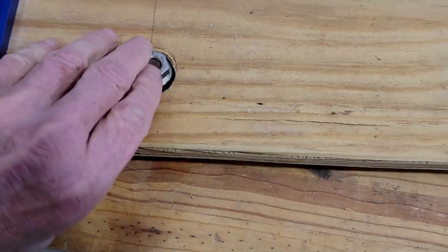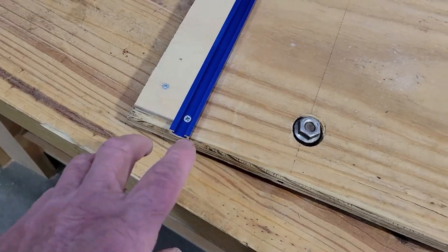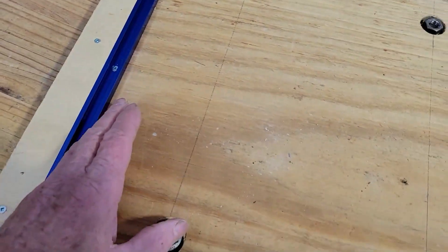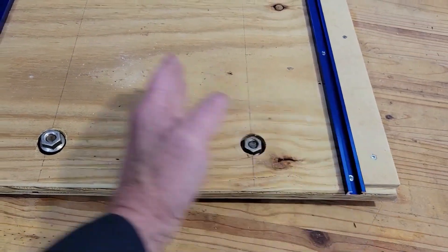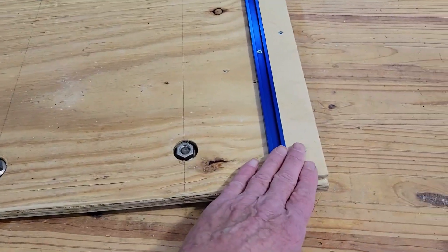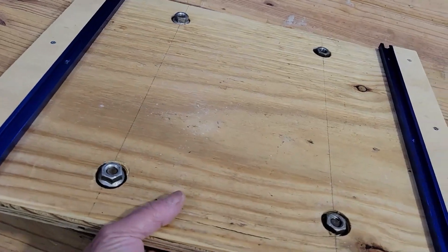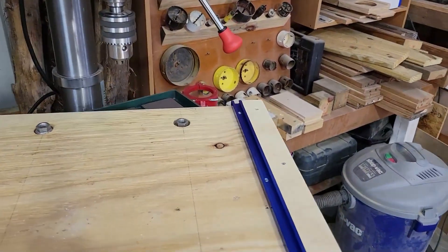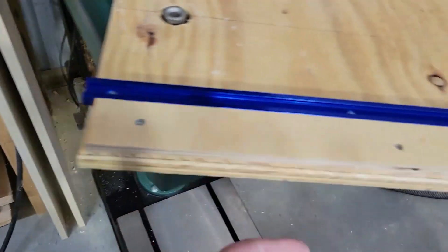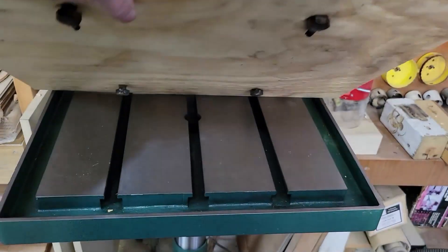I measured carefully and counter-sunk all my nuts into the back side so they were flush with the top. Then I took a four-foot T-track, cut it to length, and left 16 inches of room in the middle for access to my bolts. The side pieces are there just to hold everything in place and are screwed down — there should be no reason to remove those. I did let the T-tracks hang out in the back just a little bit.